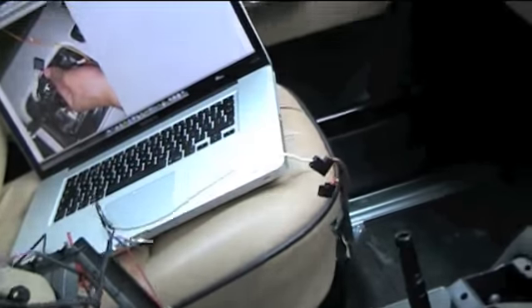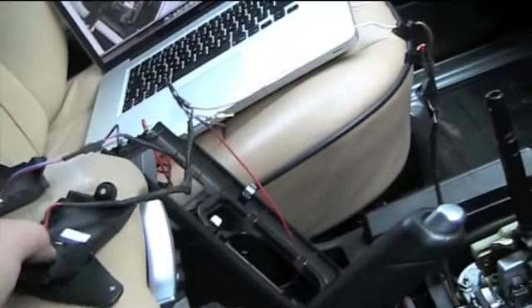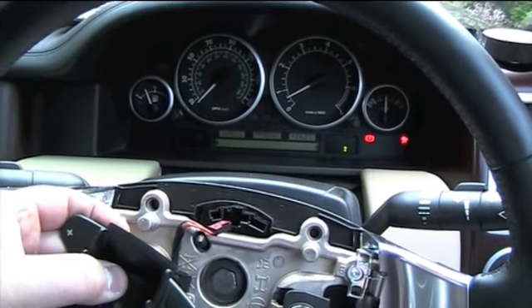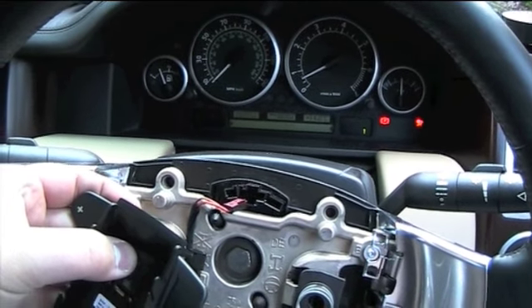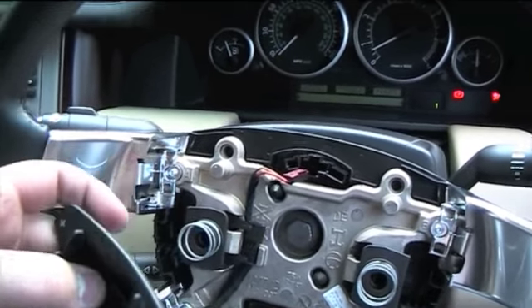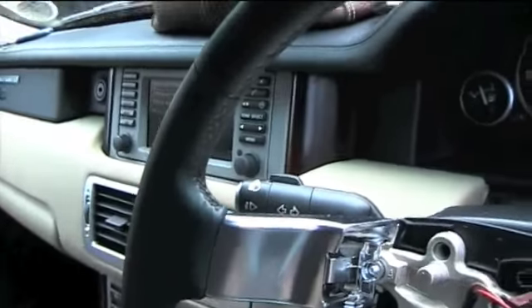But now we've got paddle shift here. So let's see — I've got the paddle shift here. Ready? Two, three, four, five — back to one because that's what it wants. One, two, back to one. So that's paddle shift working on an L322 early Range Rover.